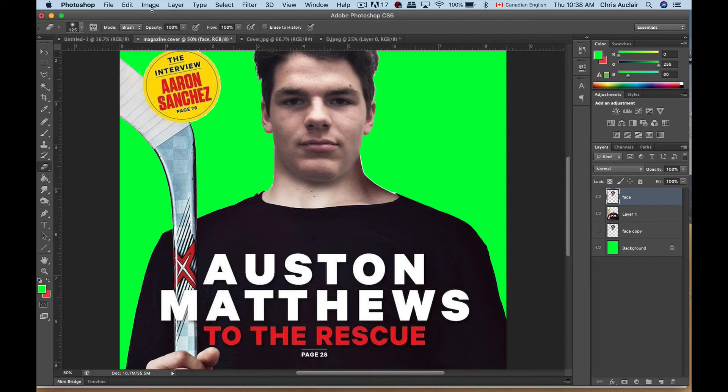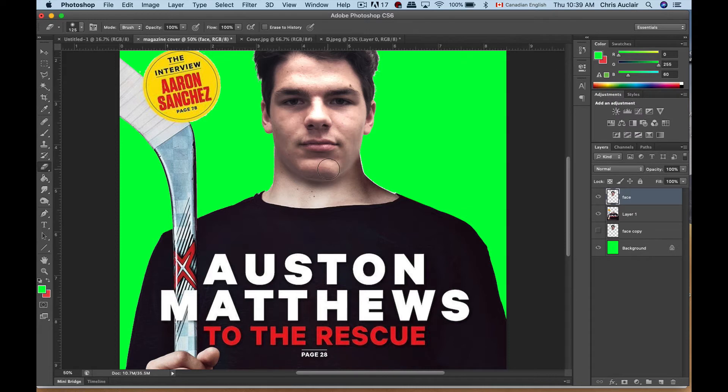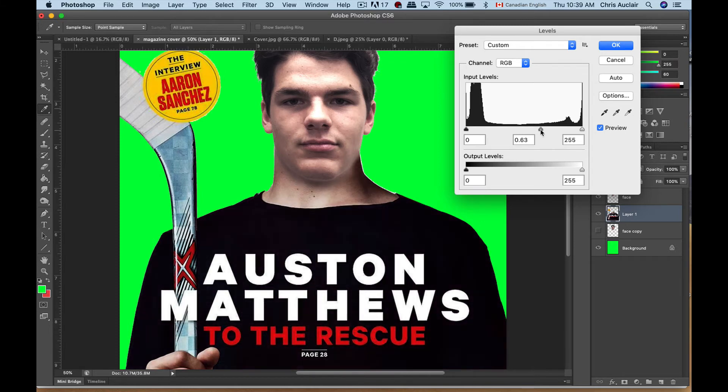Now we need to get the skin color right. Go to Image > Adjust > Levels and start playing with the levels — the midtones and the whites. When you bring the whites up, the bright spots start to jump out a bit more because there were heavy contrasts on the body. One thing you can do if the images aren't quite lining up in terms of lighting: the lighting where he took this picture is different from the lighting on this one. You can play with the background image and bring it closer to the face — go to Levels and maybe darken it a bit. The skin tones are starting to match.